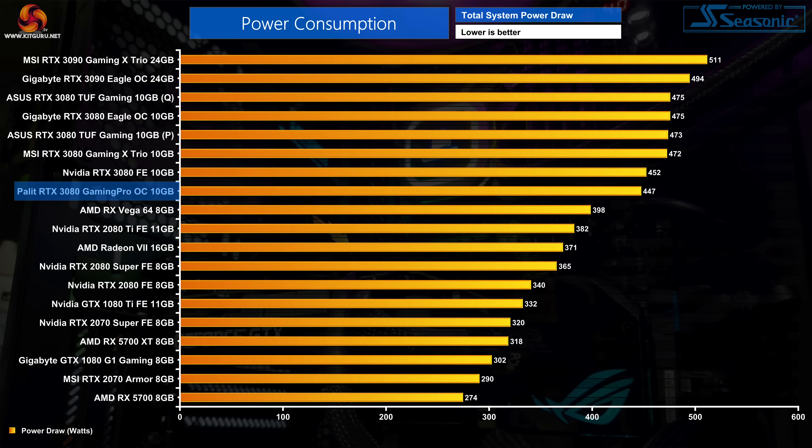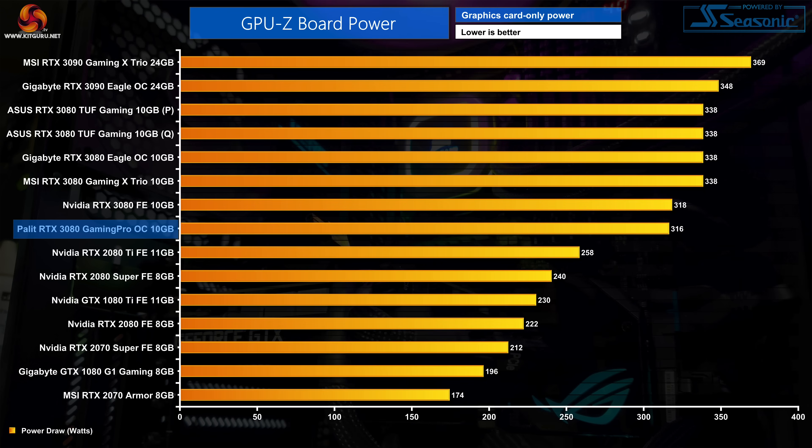Next up is system-wide power draw, which is actually fractionally lower for the Gaming Pro OC than we saw from the Founders Edition — a little surprising but there isn't much in it. Similarly, looking at GPU-only power: despite both the Gaming Pro OC and the Founders Edition having a 320W power target, the Gaming Pro OC pulled just shy of that, averaging 316W based on the GPU-Z board power metric.